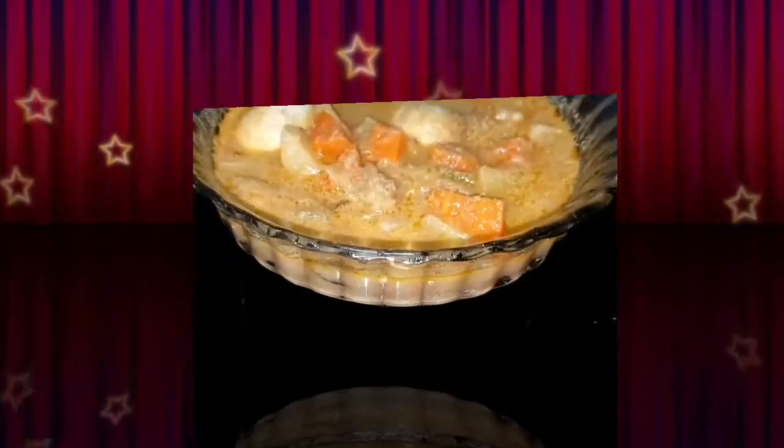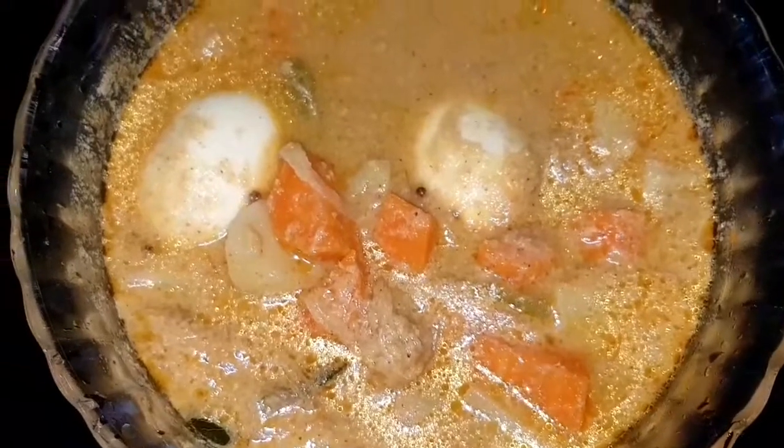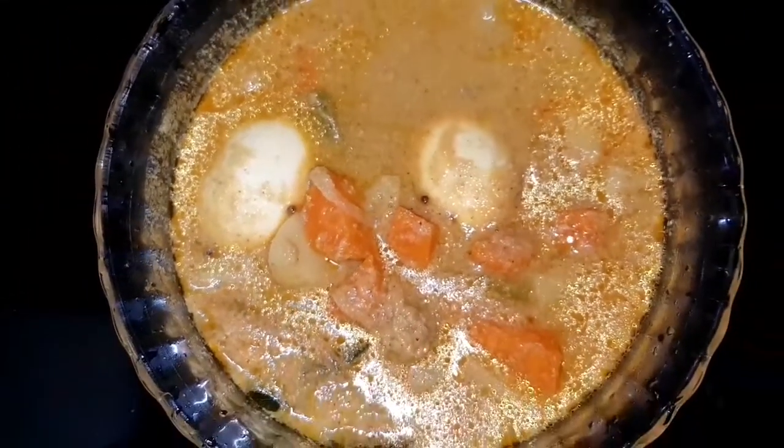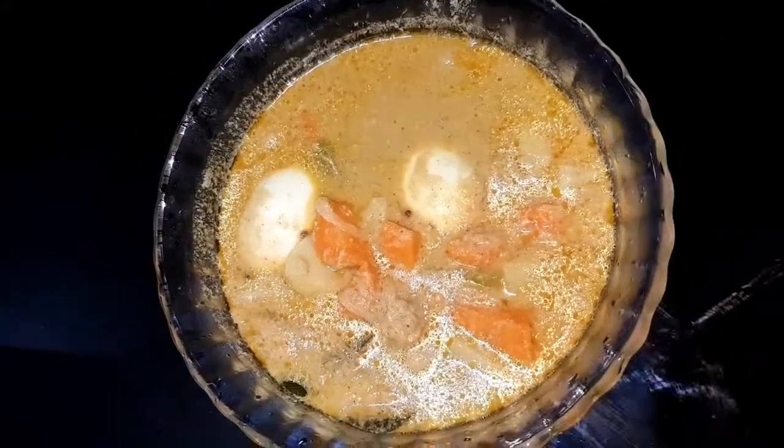Hi! Assalamualaikum! Welcome to Rinsis Cooks and Vlogs. Hello! My name is Rinsis Cooks and Vlogs. Welcome to the first day before we get started.